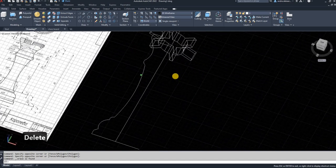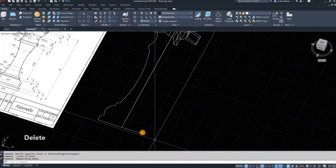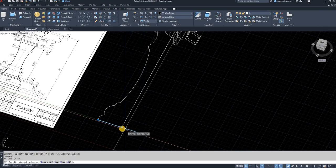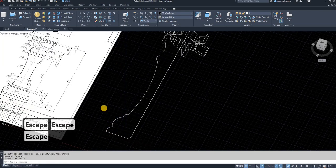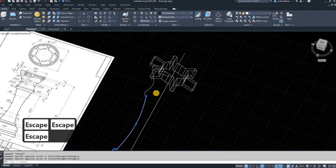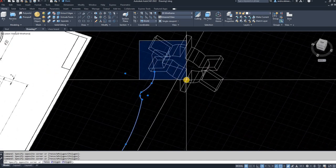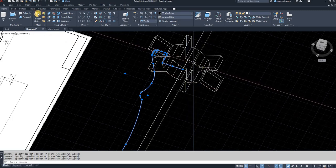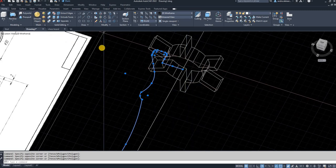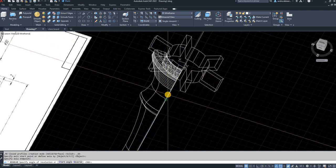The next step is to join all the lines you've drawn to make the piece. Select all the lines, circles, and arches — everything you've drawn. I'm going to use the blue selection to select those lines and not the object I've already drawn, then use the revolve function. Use the center line to revolve 360 degrees and Enter.